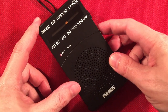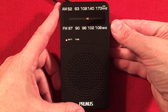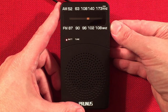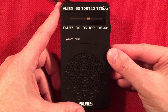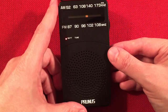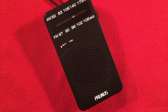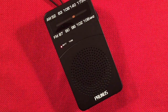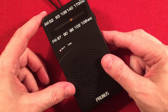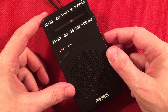We're almost done, even though I didn't get to the top of the band — let's zip up there. 1180 WHAM, Rochester, New York — 545 miles.